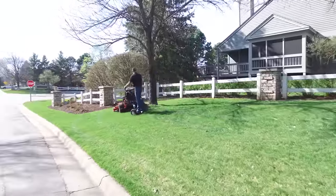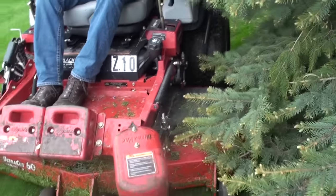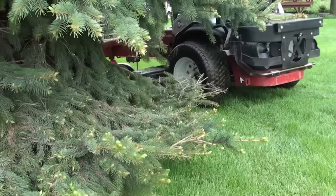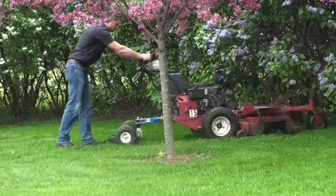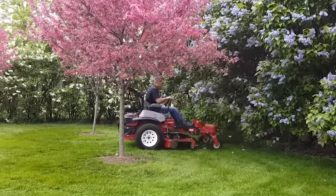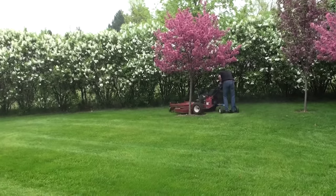ZTRs are also inferior to walk-behinds when mowing around evergreen trees. Because the ZTR deck is mounted in the middle, it is virtually impossible to mow close to the branches without damage. The branches are scuffed by the machine or actually driven over — the only remedy is to stay back, greatly increasing string trimming. Shown here is the walk-behind front-mount deck. Notice how the deck mows under the branches without damage. Same thing with shrub beds: the walk-behind noses well under the branches, but the ZTR is abusive to shrubs and the operator. Watch how fast the operator guides the walk-behind around these trees without jockeying or threatening the tree.